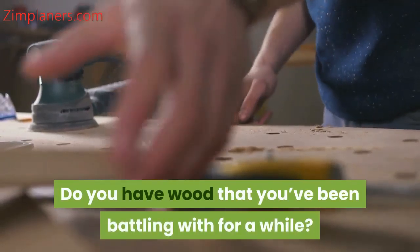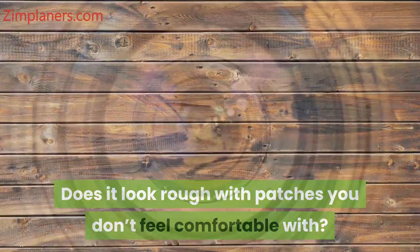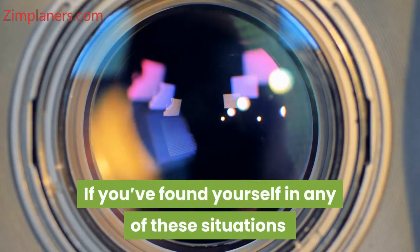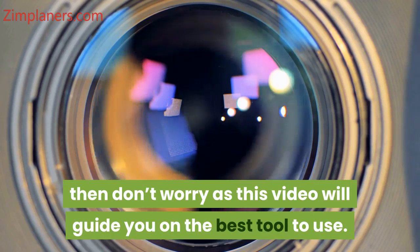Do you have wood that you've been battling with for a while? Does it look rough with patches you don't feel comfortable with? If you've found yourself in any of these situations, then don't worry, as this video will guide you on the best tool to use.